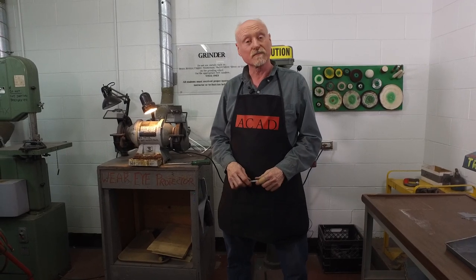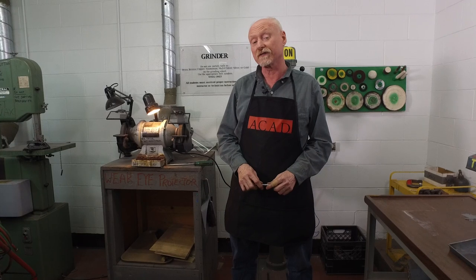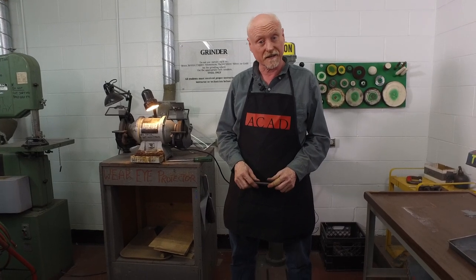My name is Charles Luton-Bring and I'm here in the jewelry program at the Alberta College of Art and Design in Calgary, Alberta, Canada.